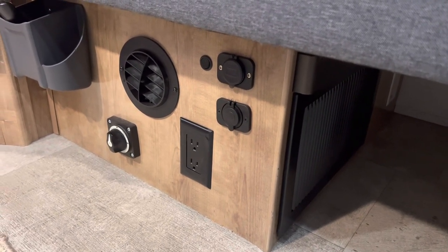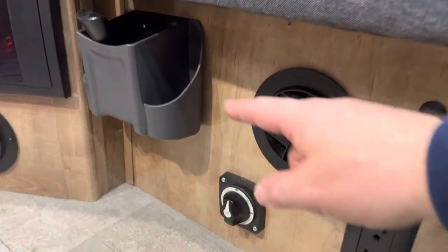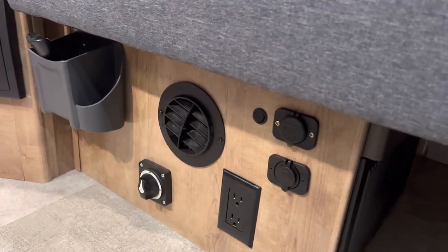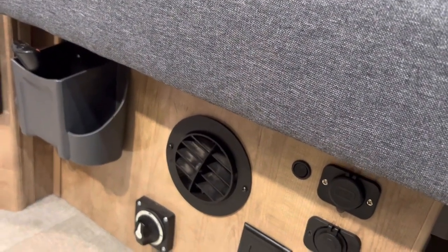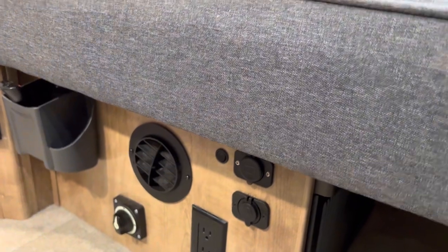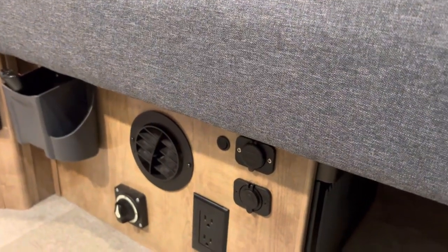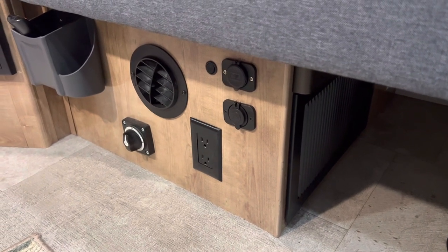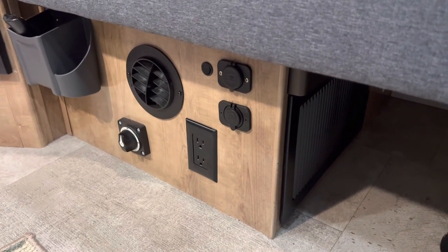I also added this little holder — I did that back when it was still the dinette. It just holds the TV remote and whatever else you want to put in there. That's everything for that side. Now let's talk about the installation of the futon itself.